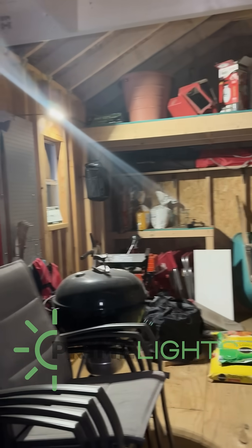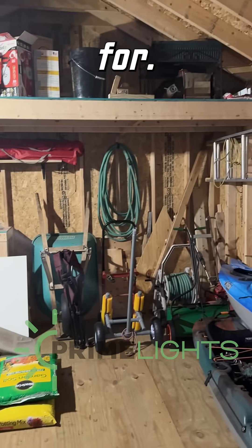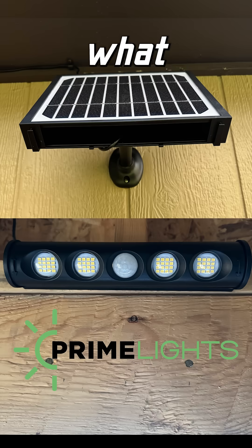Very nice. Perfect — exactly what I've been looking for. Thanks Prime Lights, this is exactly what I need.